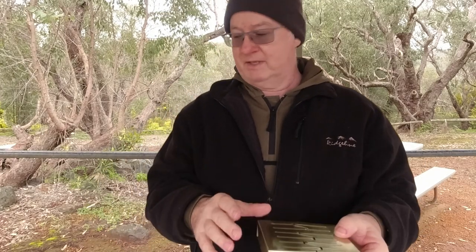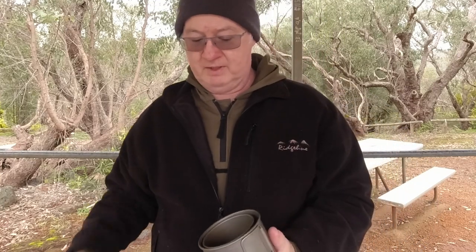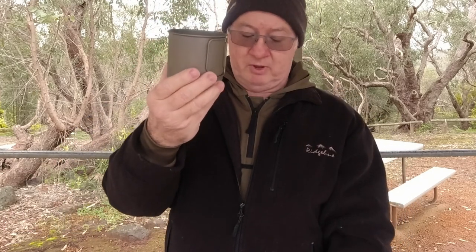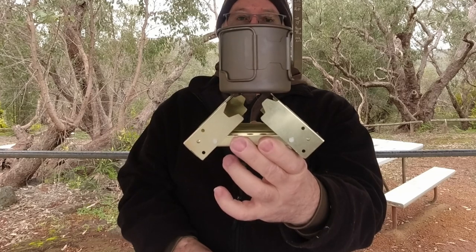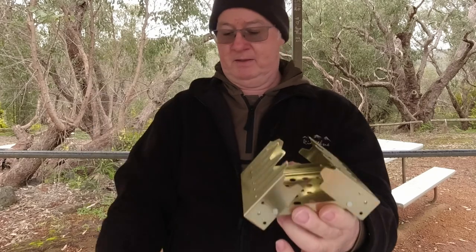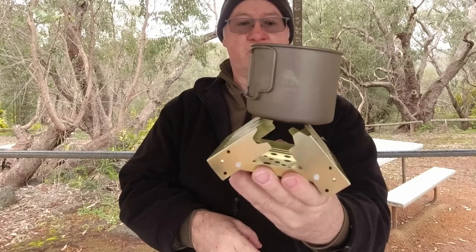I've bought a couple of different sized pots to show you what will fit on this. The first is my smallest one, which I carry inside my Toaks 550 — that's my Toaks 375 milliliter pot. Setting it to the smallest setting, the 375 ml pot fits on there, and the 550 ml pot also sits on there quite stably even when I move it around a bit — it's not falling off.